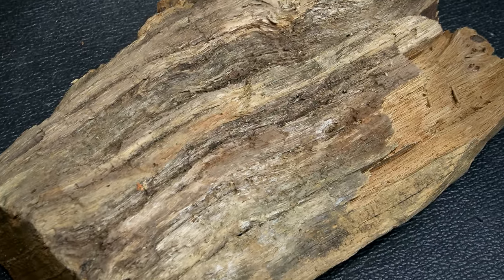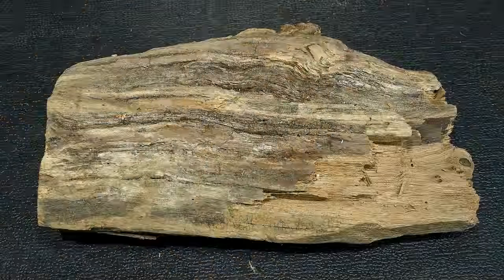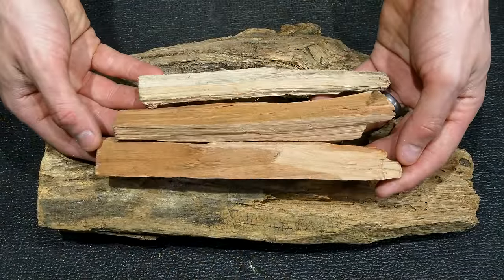This oak log was the first to grab my attention. I know it could be great for something, but it's a little large for what I envision. I'll stick to smaller stuff like this.